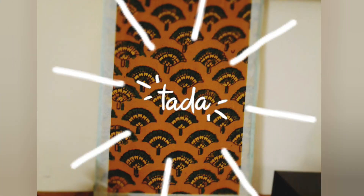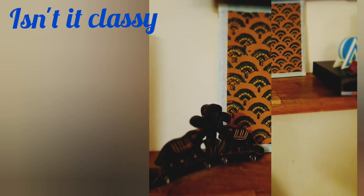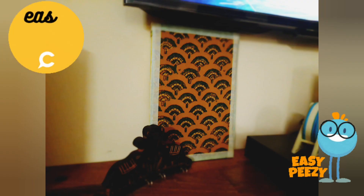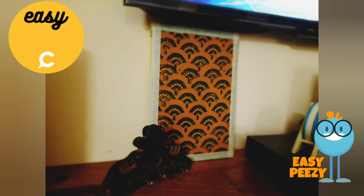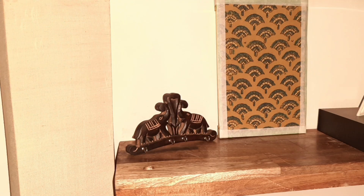Voila! The upcycled DIY wall decor is ready. Now you know how we can create such a classy wall decor at home with old stuff. And this is so easy peasy. Always try to find ways to reuse old stuff instead of just discarding it, and contribute towards saving our environment.